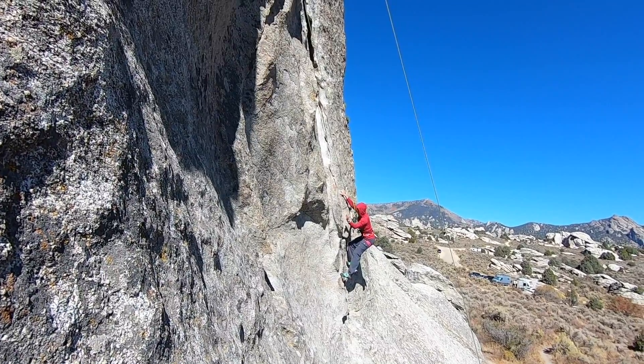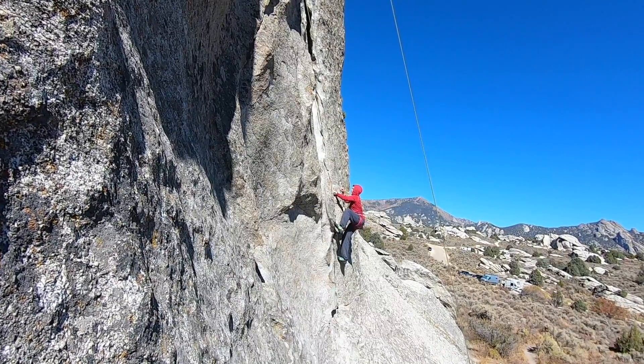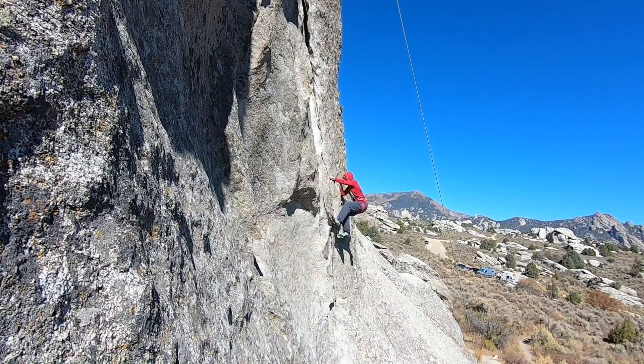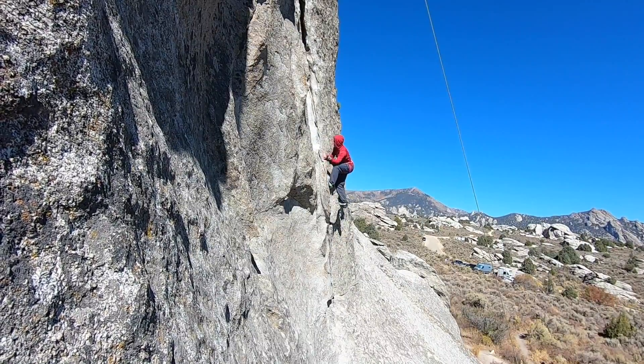Let's go. I don't buy anything else. I think the key is high feet. Oh big time on this one.